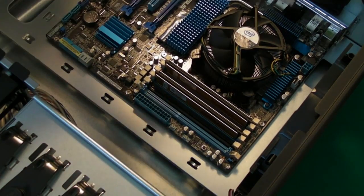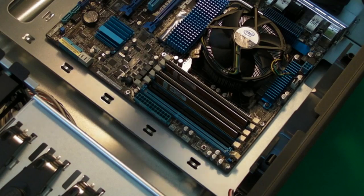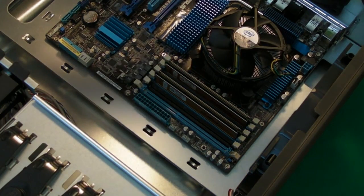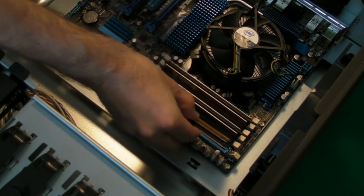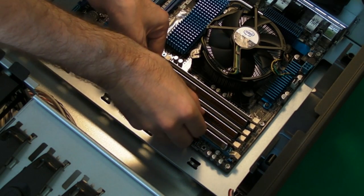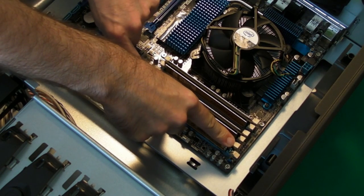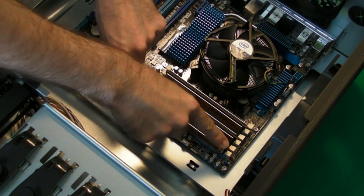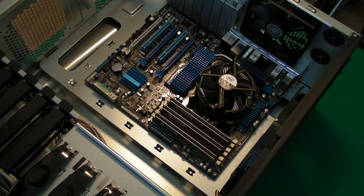And then the last one. This is the last memory module to go in, so we've got six gigabytes in total. Offer that up to the slot, gently apply pressure until it clicks into place. So that's the six gigabytes of memory installed.